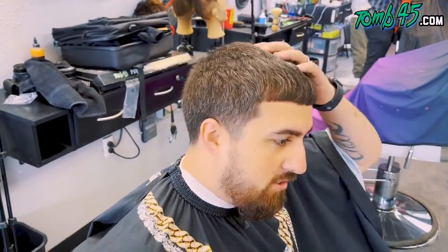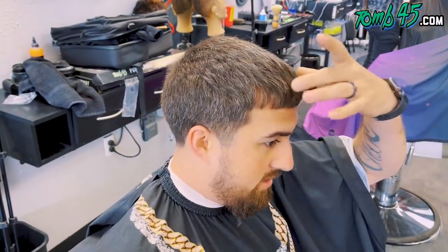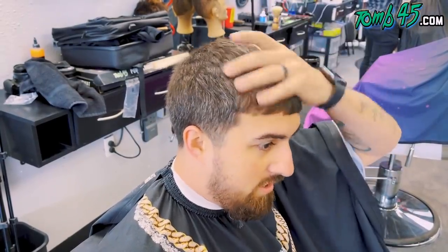So when I usually cut it, I usually do an eight on the top. But I leave the bangs because I got crazy cowlicks in the front right here. So if you cut it too short, it's just going to stick up. And then just a drop fade, a mid-drop fade.